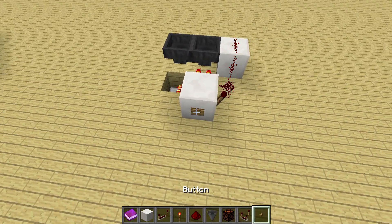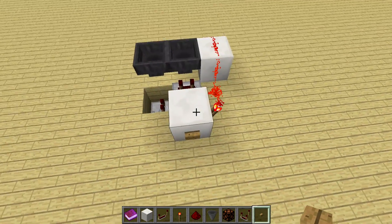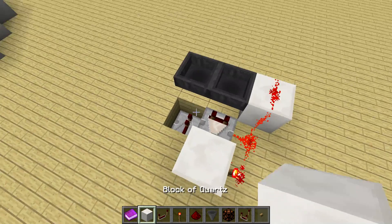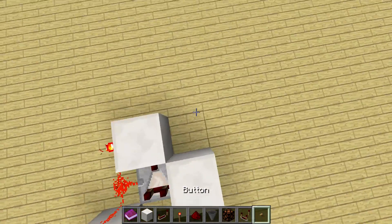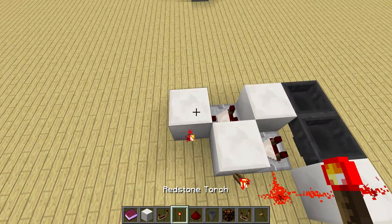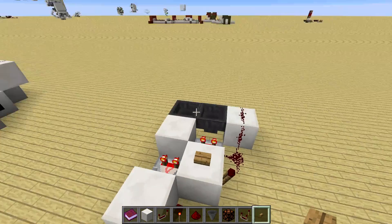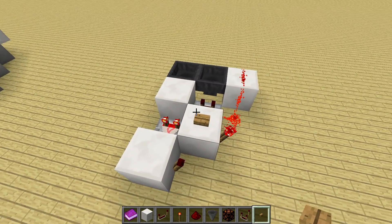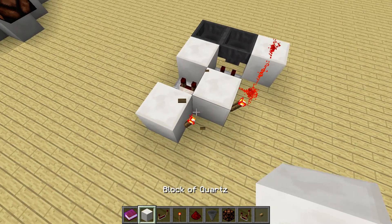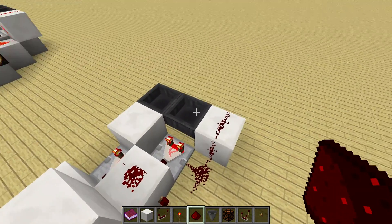We can activate this through a button, and this will already be the pulse extender we've got over there — it will be lit for exactly 10 seconds. Now to make a timer out of it, we just place a block over here, then a comparator into a block and a redstone torch. This redstone torch will turn on when the timer has finished, so after eight seconds. We can grab this output and put it in here as the input, and now it is already a timer.